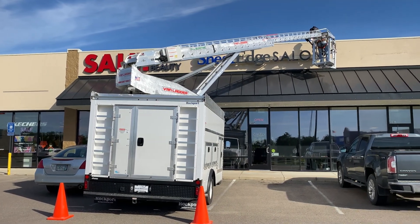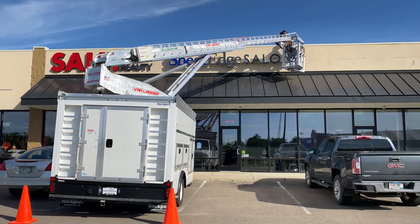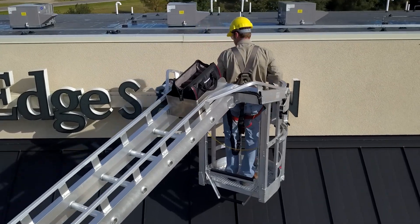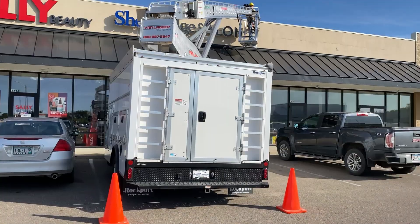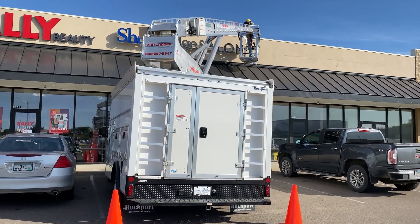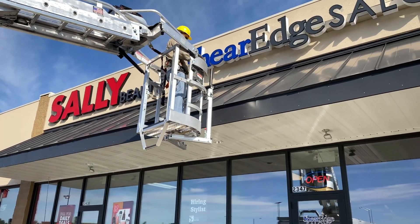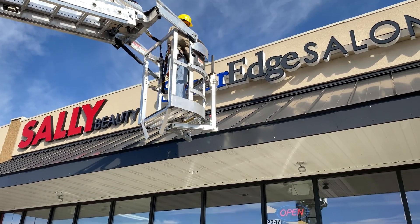Signs tend to be located directly above a store's front door, and store owners don't appreciate having their customers greeted by a loud truck with smelly diesel fumes. Fortunately, the Van Ladder can operate without the vehicle running. Powered by three deep cycle batteries, this efficient system translates into little or no fumes, noise, or fuel consumption at the job site.